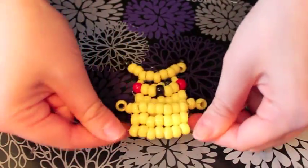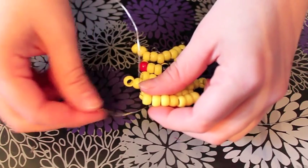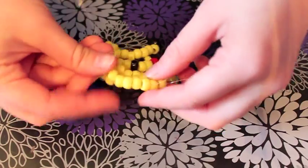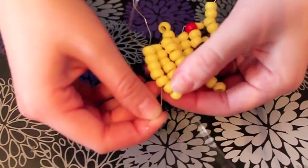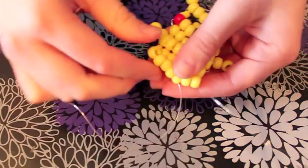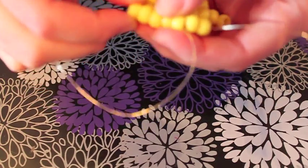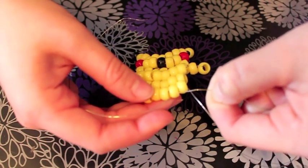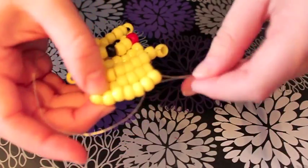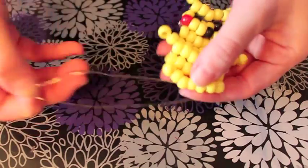Now we're going to make his feet. Take one of your wires and go through at the same side, skip the first bead, go through the 2nd bead, then come out at the 2nd to last bead, like I'm doing here — pull nice and tight. On the other side do the same thing: take the wire on that side, skip the first bead, go through, and come out at the 2nd to last bead.